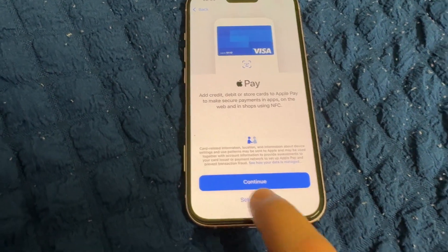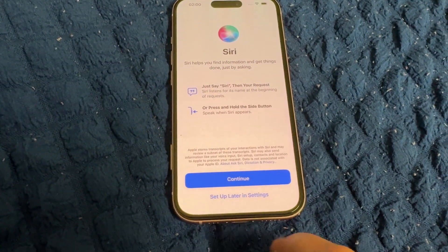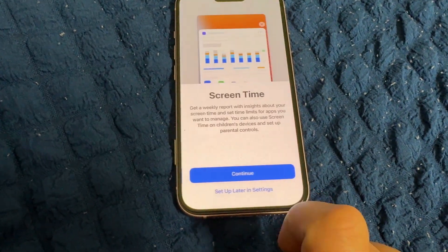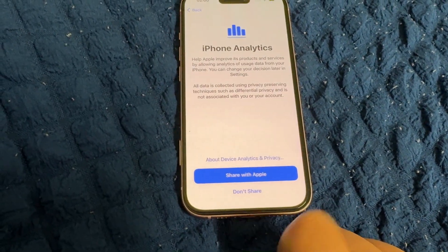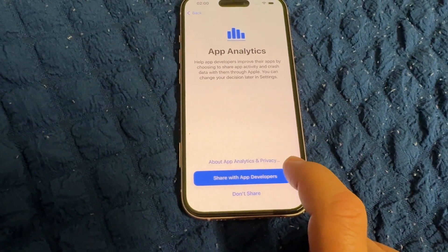Siri — continue if you want to use it, or set up later in Settings. Screen Time — continue. iPhone Analytics — you can choose to share with Apple or with Apple developers.